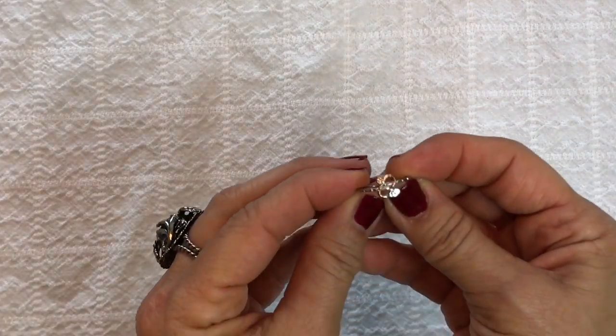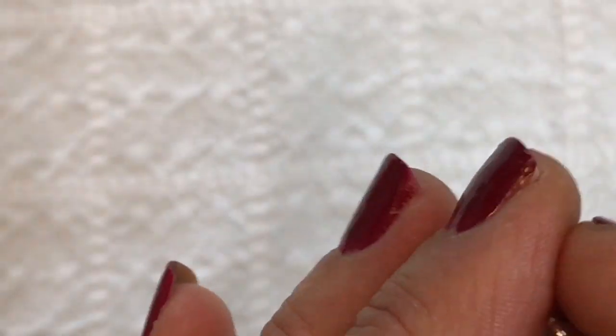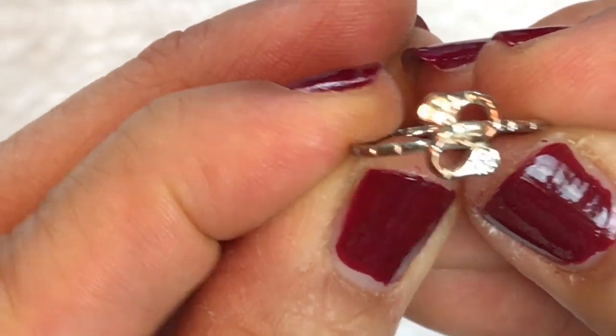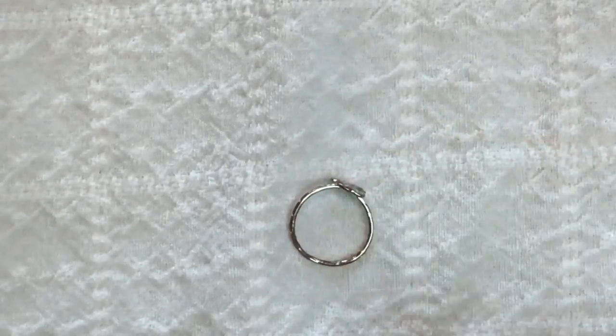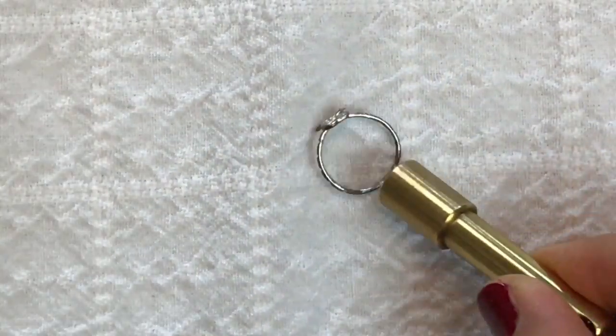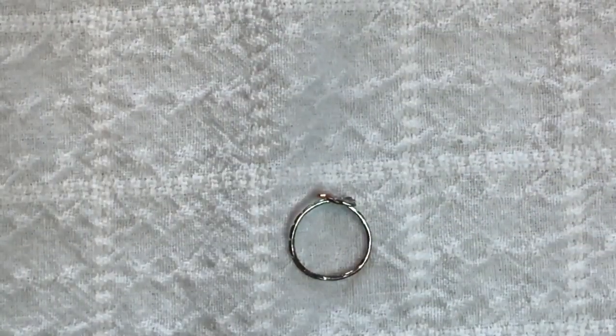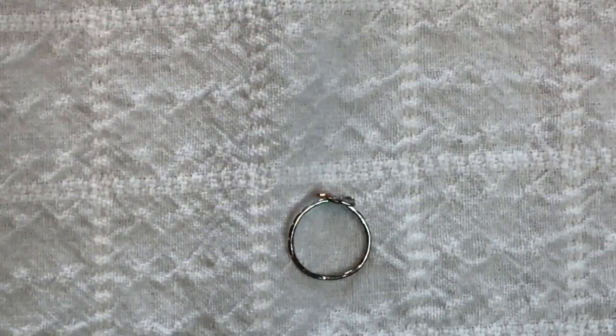And lastly there's a ring — I believe that's a snake on there. It's a little snake. It's possible it's sterling, but let's put the magnet on there and see what happens. Yeah, it's possibly sterling — I will test that further.